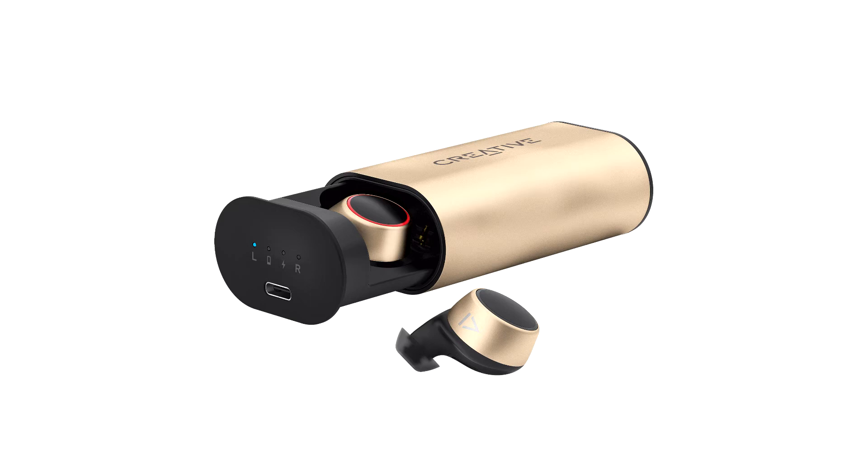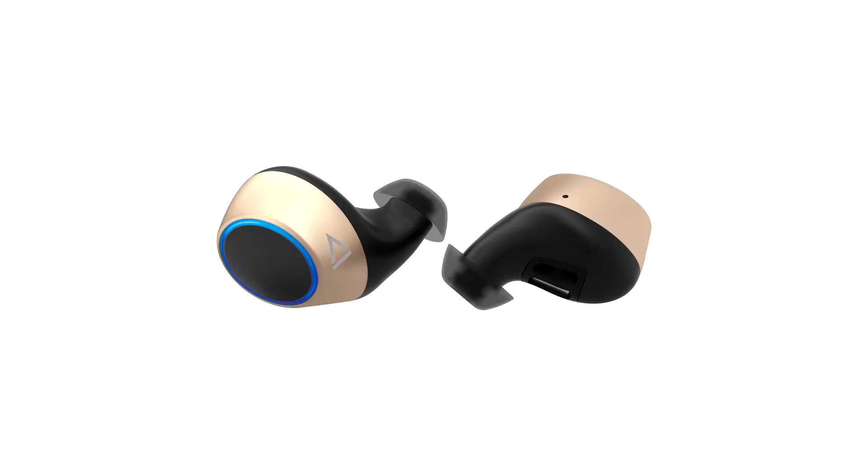Even without the surround effect enabled, the Outlier Gold is able to deliver great sound quality with quite a bit of bass. Audio output is pretty similar to using over-ear headsets, while remaining well fixed in our ears even when working out, if worn properly.